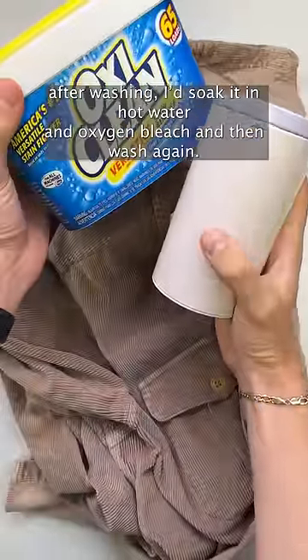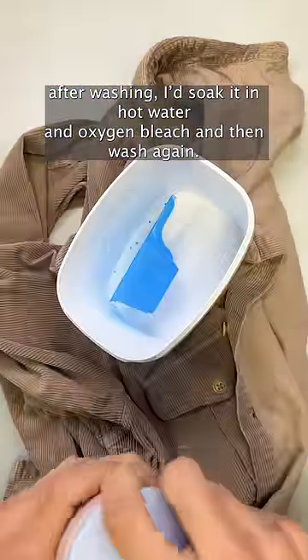If any stains remain present after washing, soak it in hot water and oxygen bleach and then wash again.